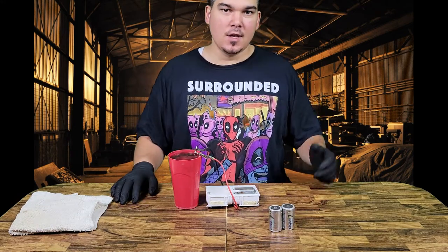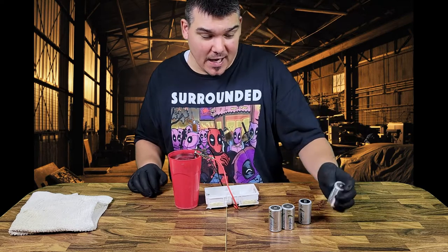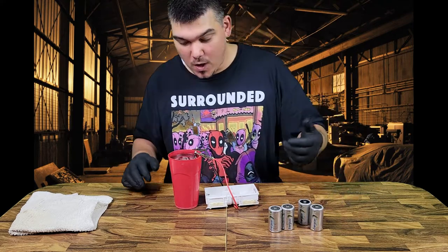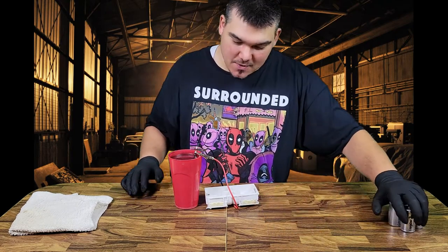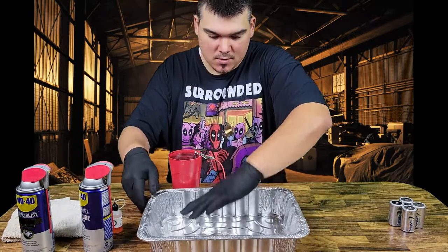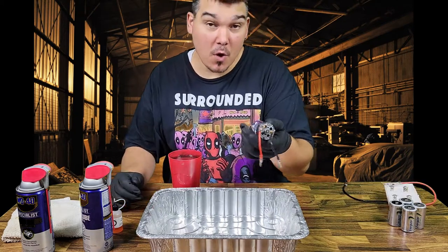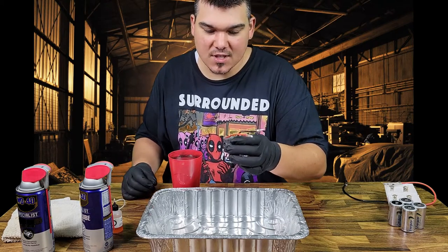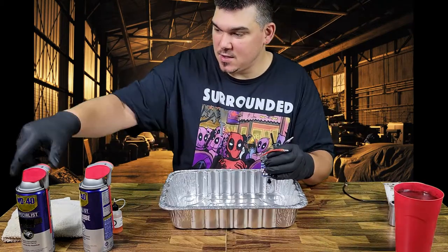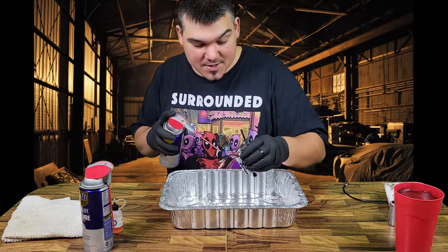Alright guys, so it's now been about a half hour. Towards the end here I was actually swapping out the batteries every couple of minutes because the terminals on this battery holder are the ones that are getting really hot — those are heating up the batteries and I just don't want to ruin them. So towards the end I was just kind of swapping them out every couple of minutes. It's been doing that for about a half hour. Let's get all of our other stuff here.